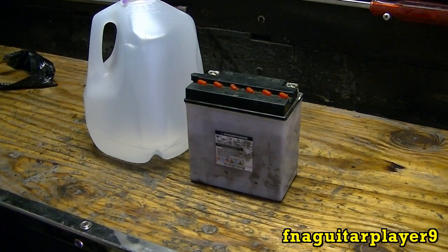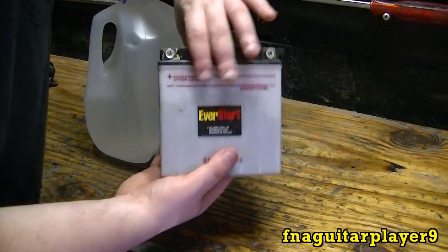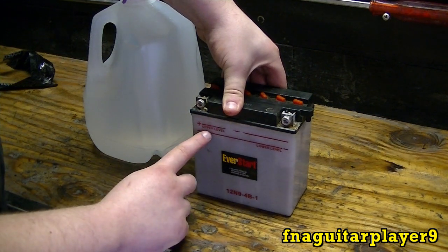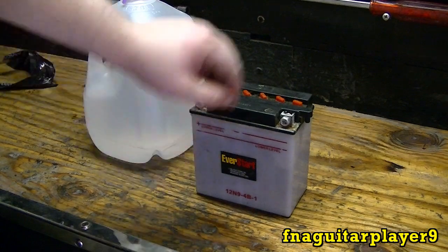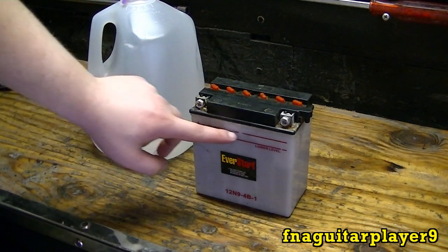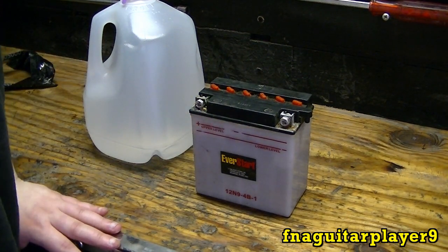I don't have any gloves right now, so we're just going to take the caps off here. If you look, it shows you where the level is supposed to be. You've got to keep it in between these two lines on each cell. You can see a couple of the middle cells don't need any water yet.